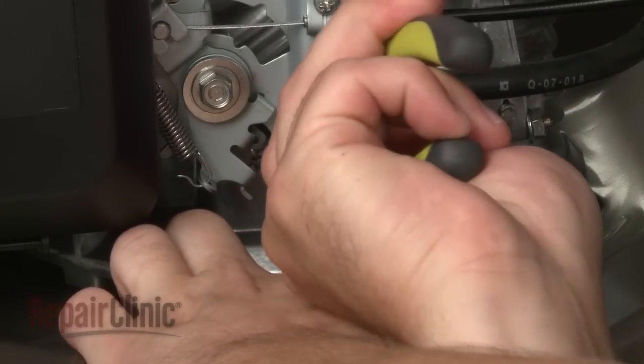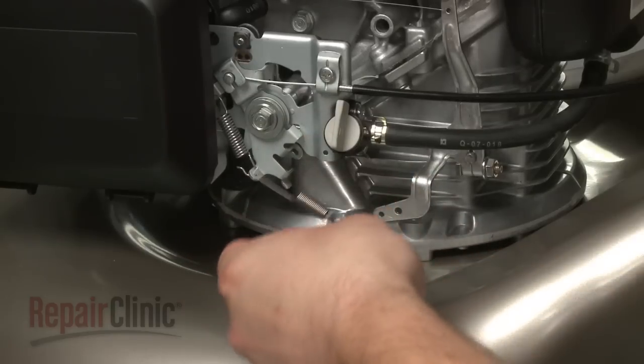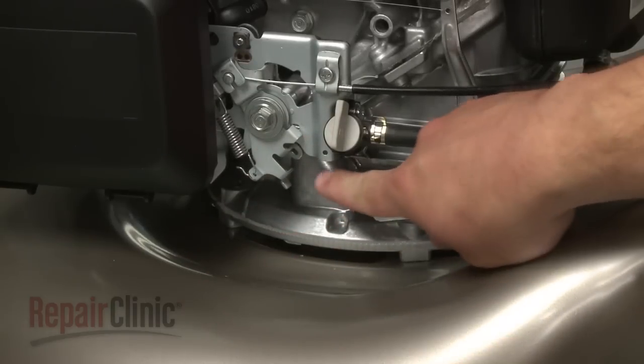Your first step is to unhook the two ends of the old governor's spring, if still intact, and take note of the connection points.